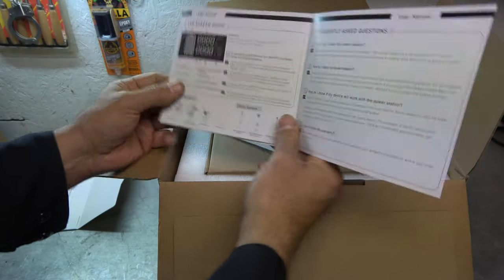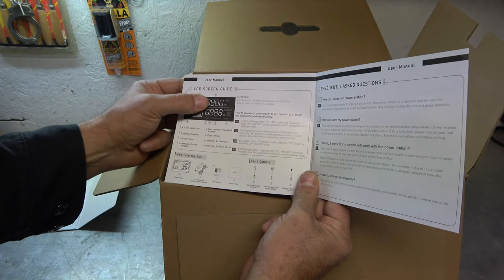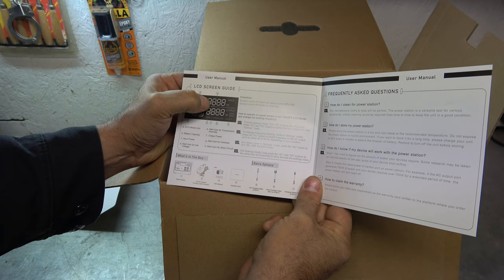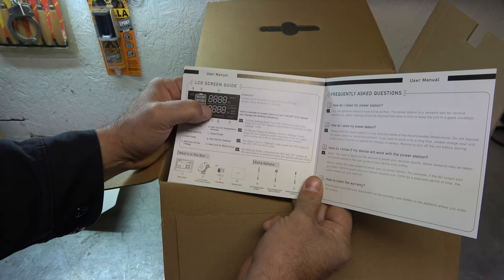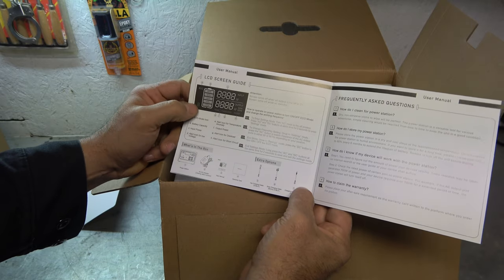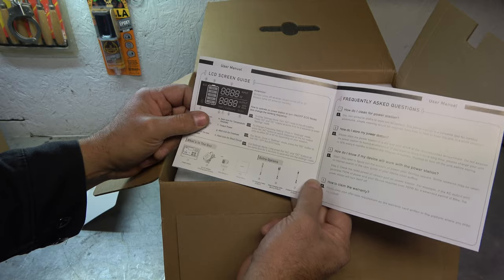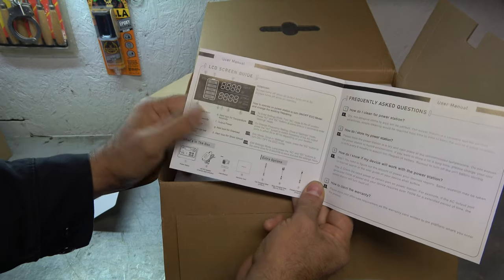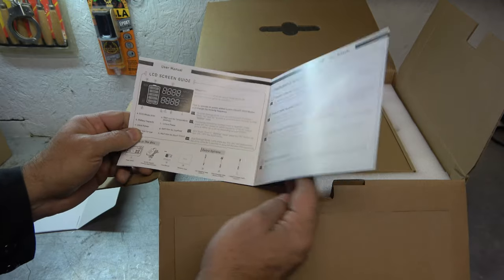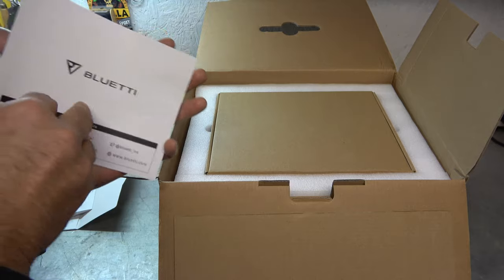It's a kind of fold-out setup here. We have an LCD screen that shows our state of charge, and we have input and output displayed. I love that — I can tell how much the solar panels are charging versus how much is going out. That's important for something you're going to set up in a cabin or a camper. And then there's some information on how to store it and how to clean it. And then just our warranty card, so you could fill that out.